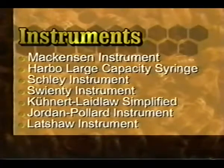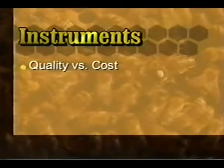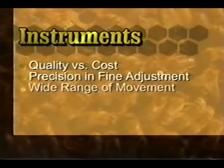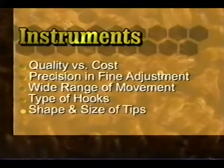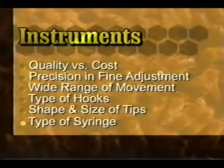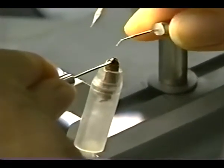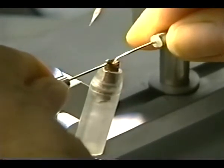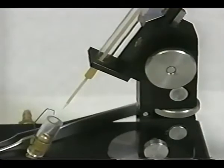Though the basic technique of instrumental insemination has not changed significantly, there are a variety of instruments available, several not featured here, and others currently being developed. When choosing your instrument, consider: quality versus cost; precision, accuracy, and fine adjustment; a wide range of flexibility in movement; the various types of hooks available; the size and shape of tips; and the type of syringe. Your choice of hooks and tips will vary with the race of bee you work with and personal preference. The choice of syringe will depend upon the volume of queens inseminated and the need to ship and store semen.